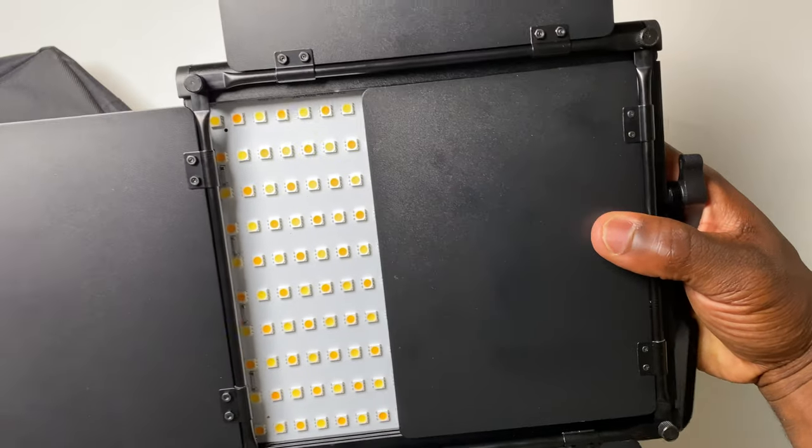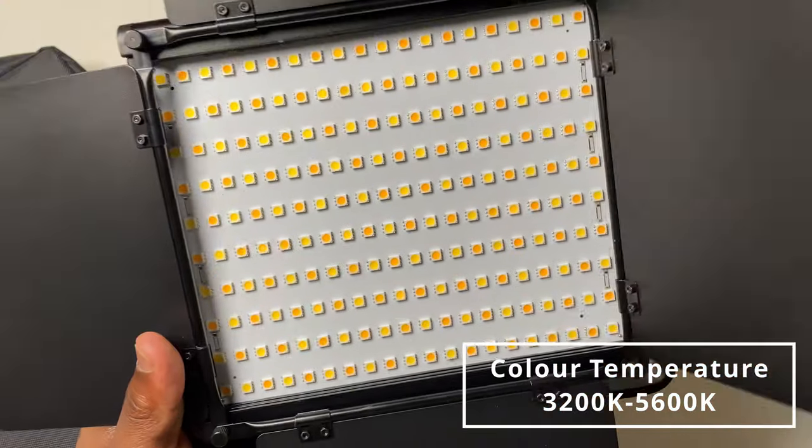The light, with its 200 mini LED bulbs, is able to produce an adjustable colour temperature of between 3200K and 5600K, and a maximum lumen intensity of 1650 lumens.